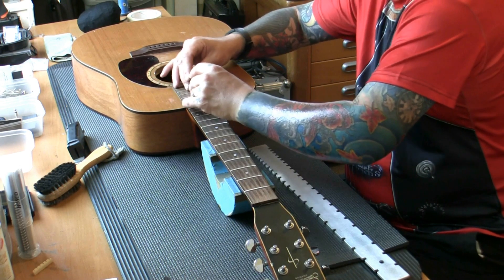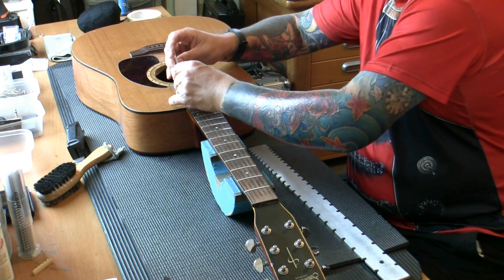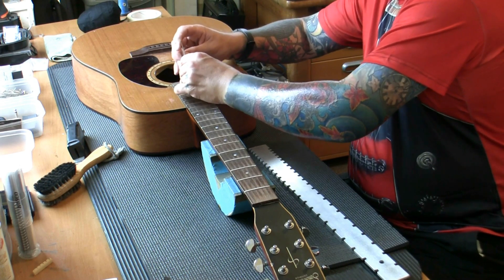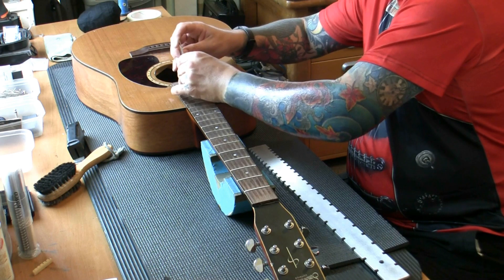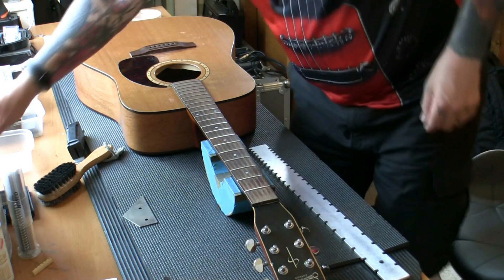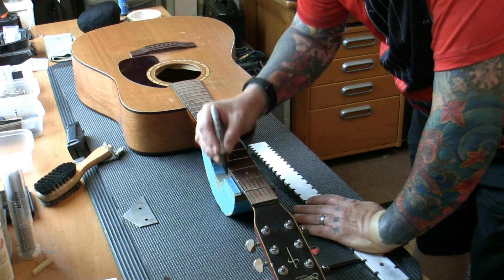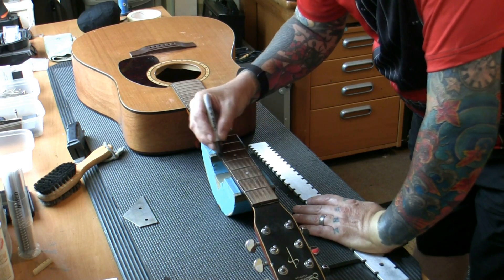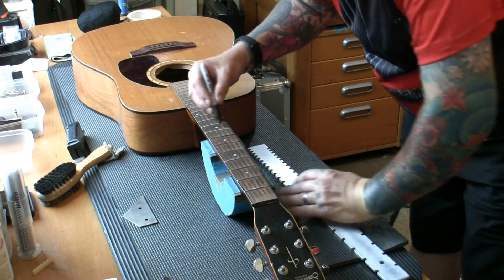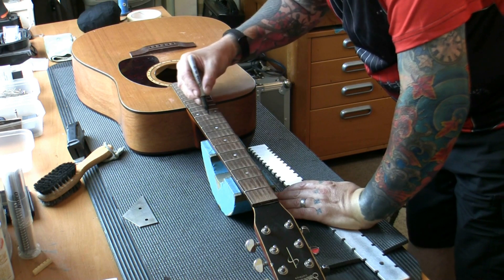Regarding level frets — I think we did it. Quite soft fret wire on this so it's not difficult to work. If it were EVO gold or stainless we'd be doing a lot more filing. Those frets are all level. We're going to get the leveling beams out in a moment. First, we're going to mark all the tops with marker pen again.